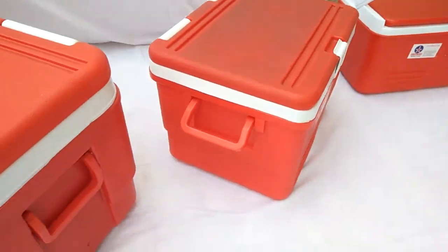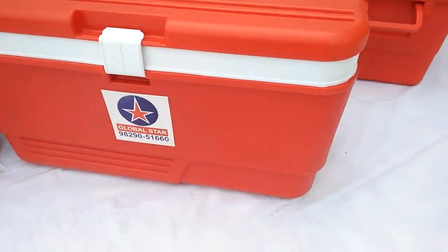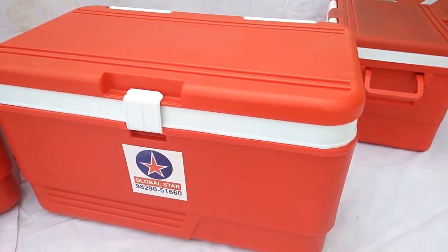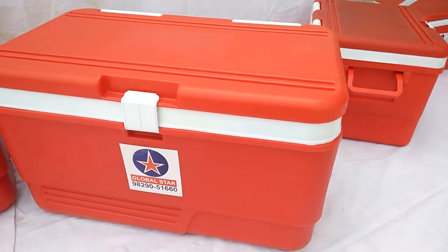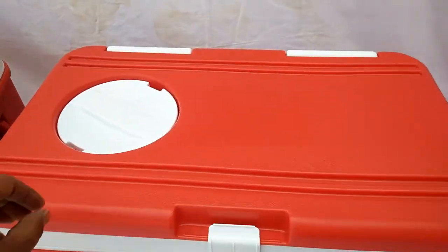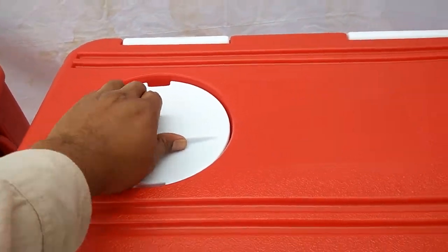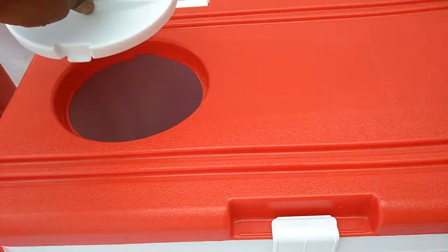We have 3-4 variants also in 50 litre Icebox. It is a plain lid kind of Icebox. We also have 50 litre with vending lid. We have given a rotatory kind of vending lid — you can rotate and it can be opened.